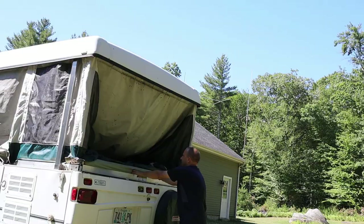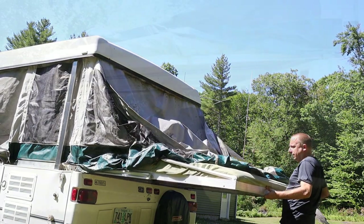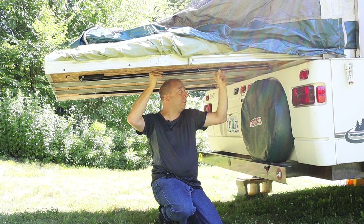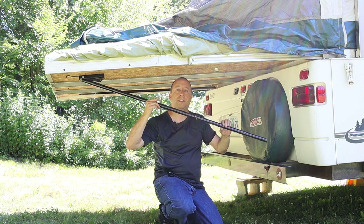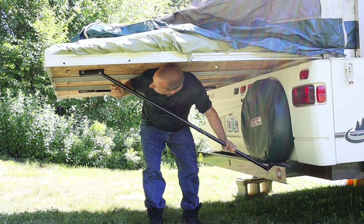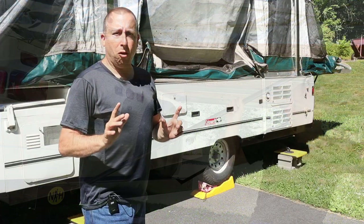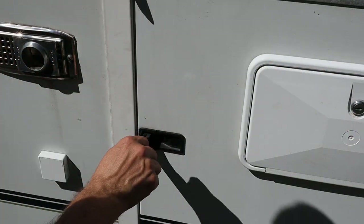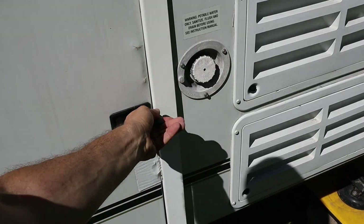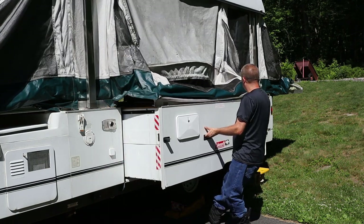Now I can take care of the rear slide. The support tubes on the rear slide work pretty much the same way as the front — the only difference is that the free end of the tube engages with a pin on the rear bumper instead of the trailer tongue. This Coleman Utah also has a side slide, so now it's time to pull that out. I undo the latches and turn them so they're horizontal, then grab the two handles and pull straight out. That's pretty much it for the side slide.